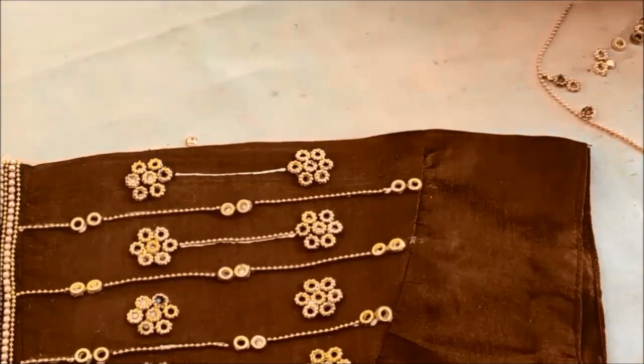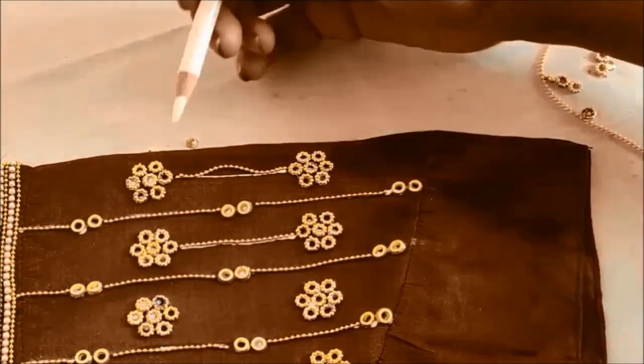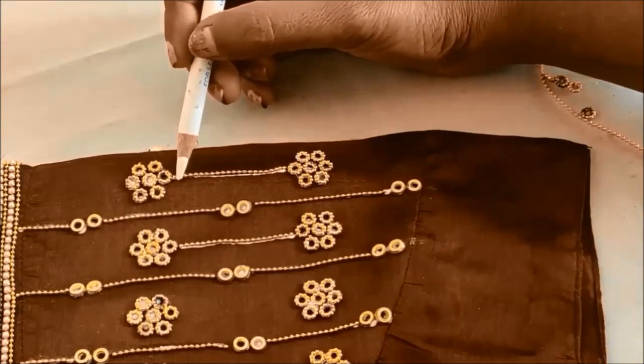Between these flowers also I'll be applying glue lines to stick the chain ball lace. This is how the pattern will be continued on the complete sleeve designing.